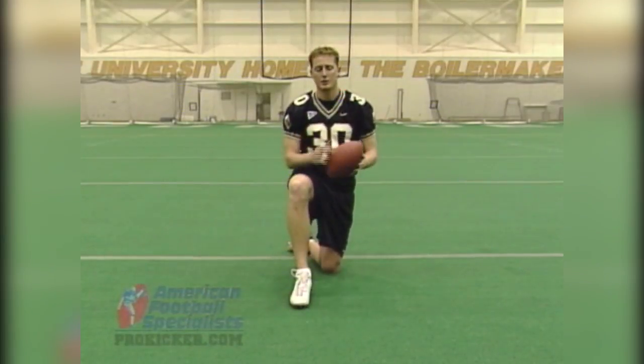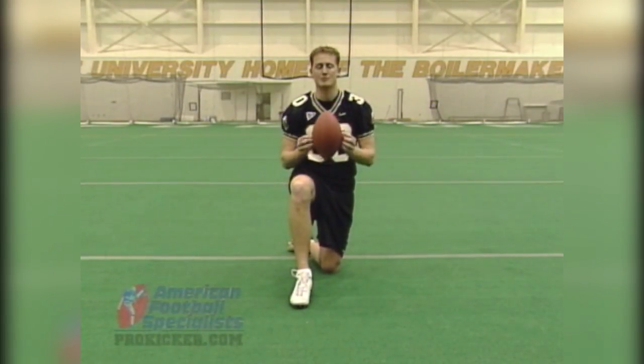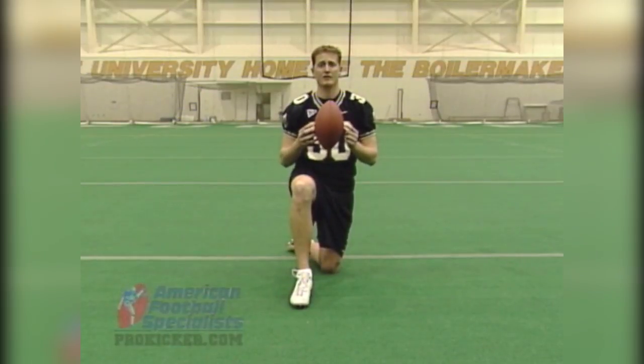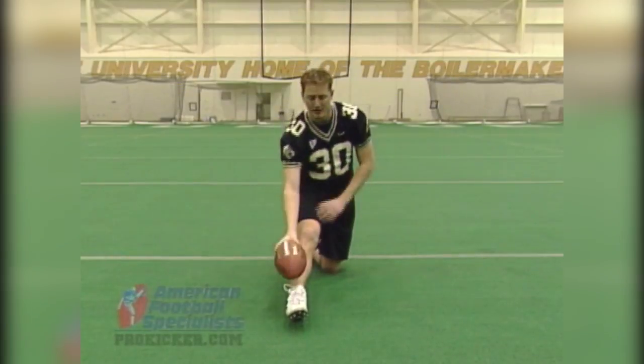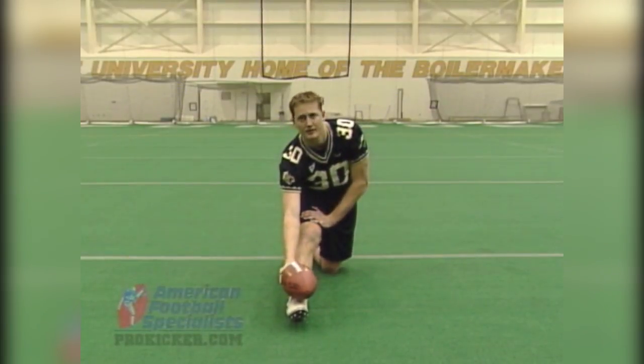Just as in kicking, you want to hit the sweet spot of the ball, which is where the maximum air in the ball is — this is the middle of the football. In punting, you want the sweet spot of your foot to hit the sweet spot of the ball. That's created by dropping it right over the plane of your foot with the nose slightly inside.